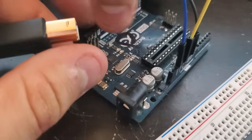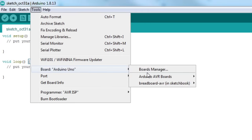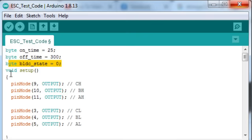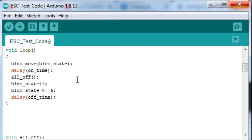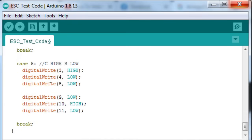Let's upload some code to test out the board. Make sure when you're uploading to a standalone ATmega that you select ATmega328 on a breadboard as your device, and under Programmer, select Arduino as ISP. I wrote a simple test program to make sure the board works. I set which pins I want as outputs to drive my FETs, and have a simple loop that switches on a pair of FETs, waits for a short time, switches them off, waits a little longer, then advances to the next state. The MOSFET on-off states are contained in this function, and it's exactly the same pattern as in the phase diagrams I showed earlier.